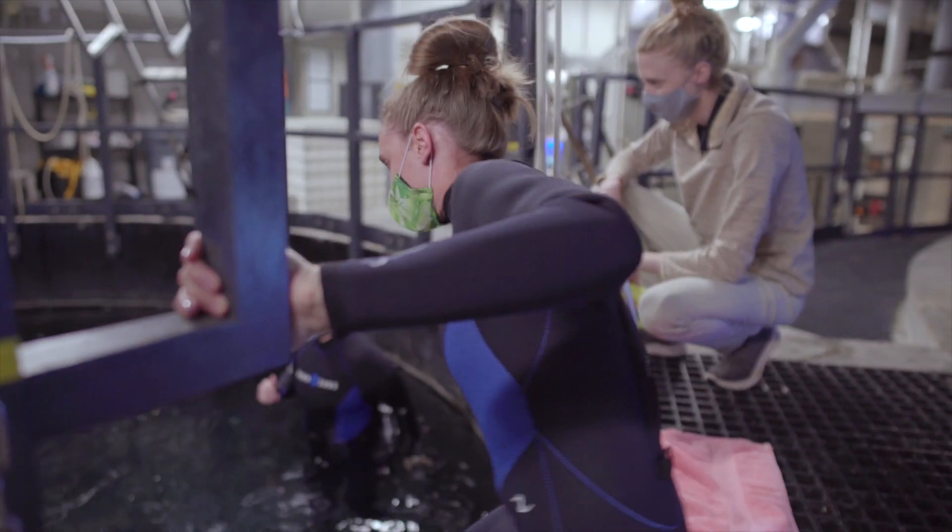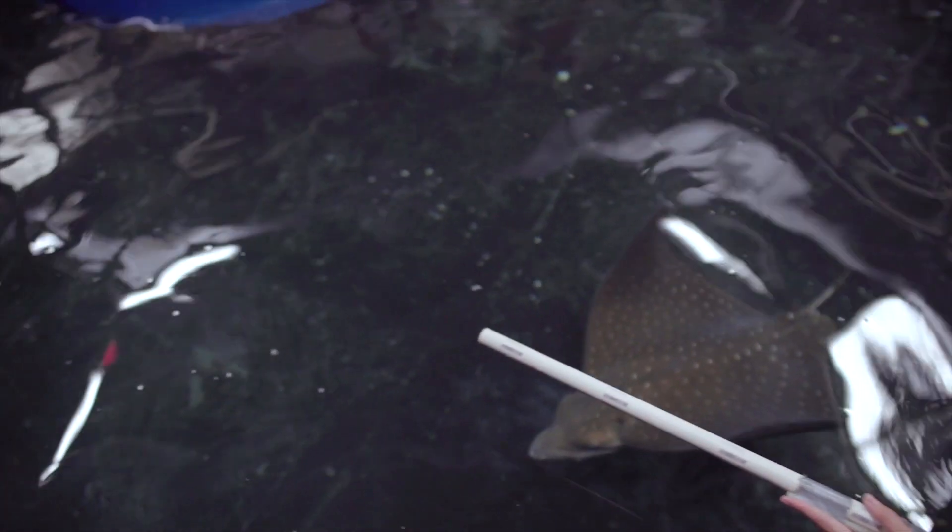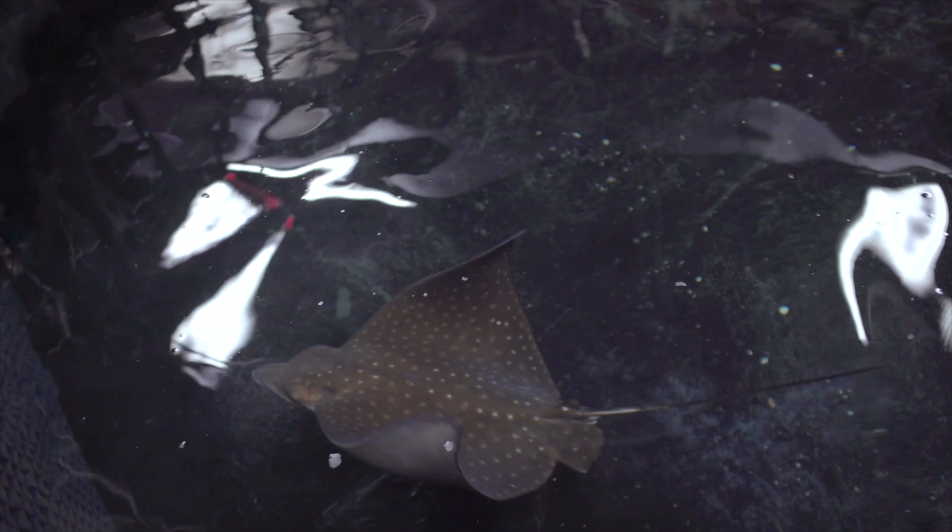My name is Megan Zielinski and I'm an aquarist at the Greensboro Science Center. Prior to having Surfer's annual exam, we focused a lot on his training.